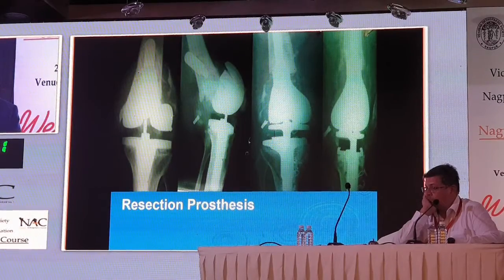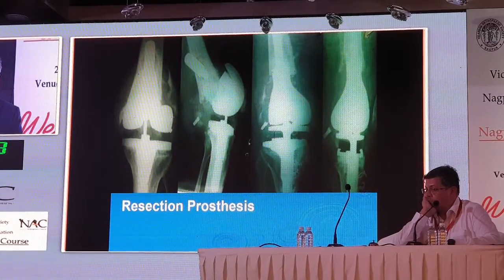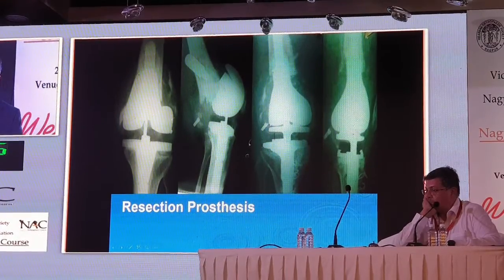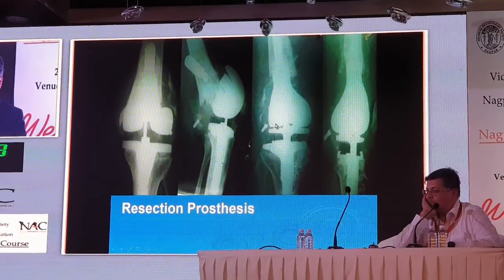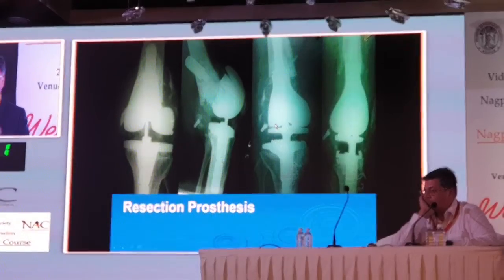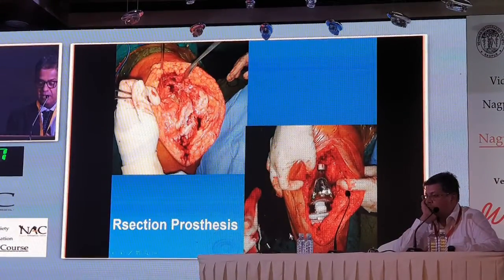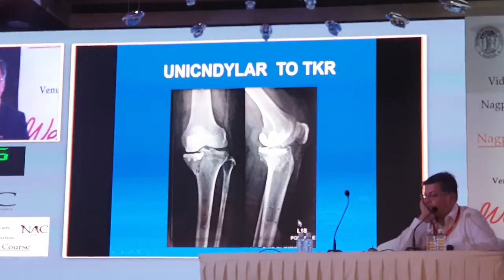In cases like a supracondylar fracture with non-union, it is going to be difficult to fix or use any other implant. You need a resection implant like a GMS implant to salvage this particular patient. You can see that the resection implant has been put in and the patient is able to walk immediately.